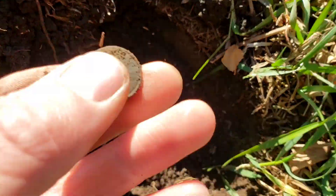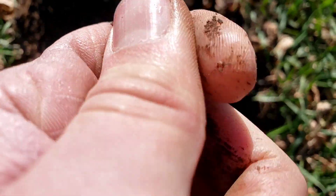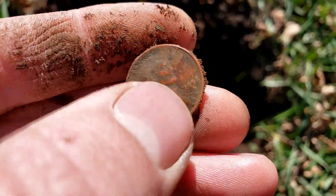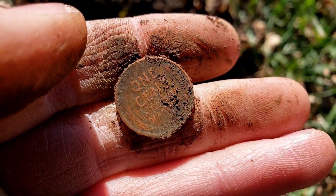Right down here, once again, another coin. Another penny too — let's see what we got for a date. I'm pretty sure it's going to be a wheat penny. Yes, it is — 1952 it looks like on this one, and there's the one cent on the back. I'll take another wheat penny.